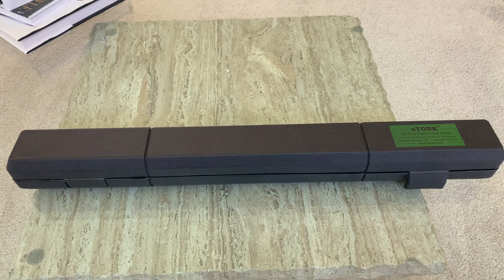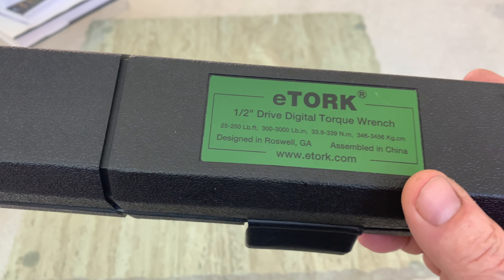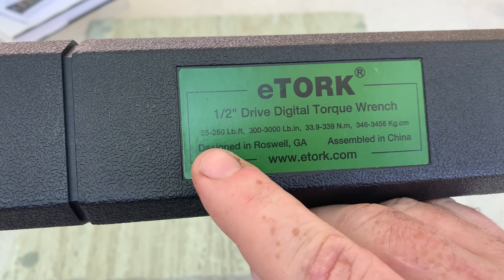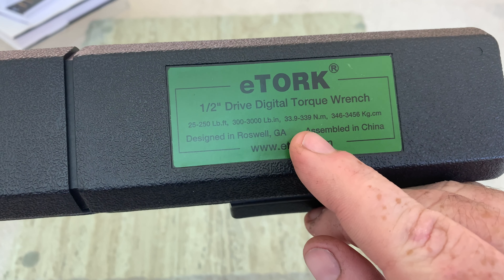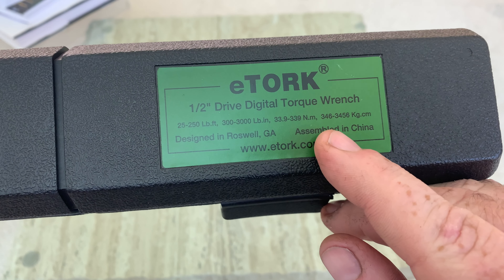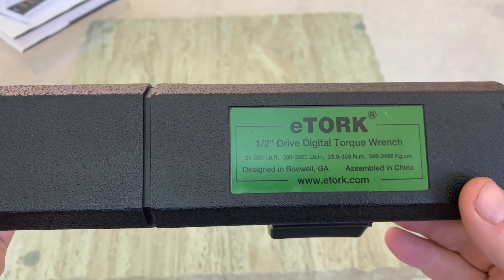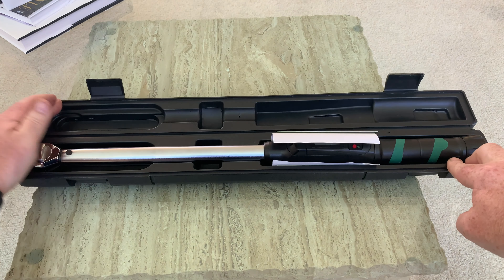Today I'm reviewing and unboxing an electronic half-inch drive torque wrench by eTorq. Here's what you get: a nice hard plastic case with the eTorq logo. On the case it shows the range: 25 to 250 foot-pounds, 300 to 3,000 inch-pounds, 33.9 to 339 Newton meters, and 346 to 3,456 kilogram centimeters. It's designed in Georgia and this is a heavy-duty case that hinges to protect the torque wrench.